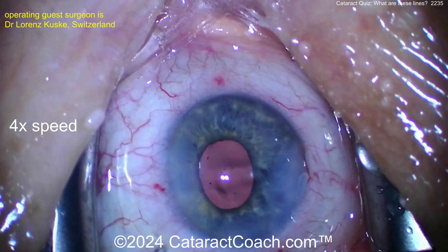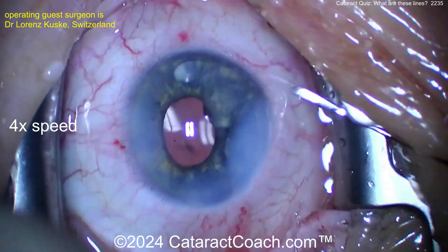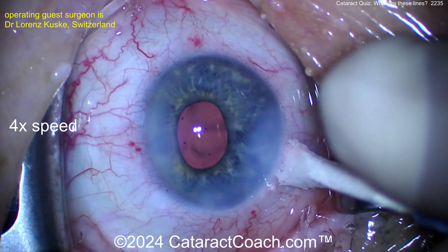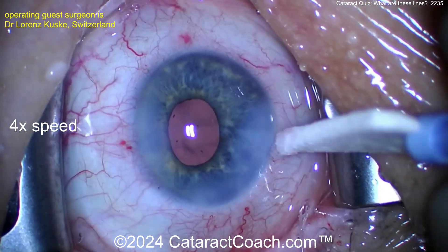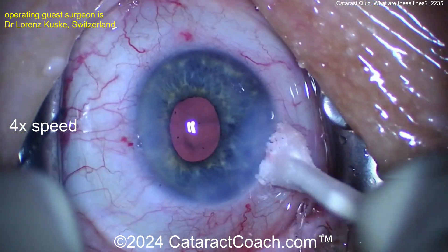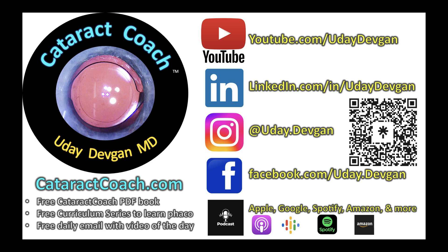At the end, checking all the incisions — looks pretty good. If you need to, put a suture in; you don't want a flat AC in the post-op period with vitreous coming forwards. If needed, put a suture in; otherwise just hydrate it up. Nice recovery from our guest surgeon — beautiful job, thank you for sharing. Remember to check out the podcast every Sunday on all podcast services and here on YouTube.